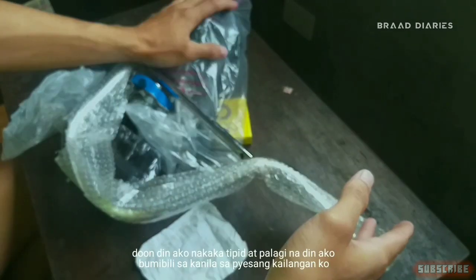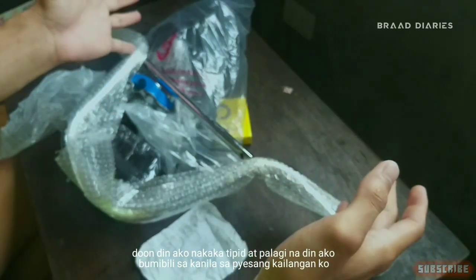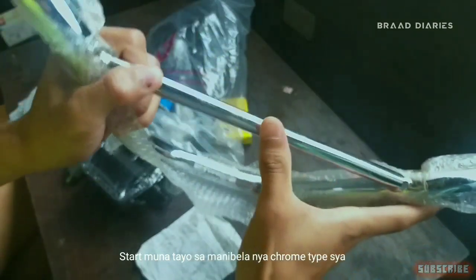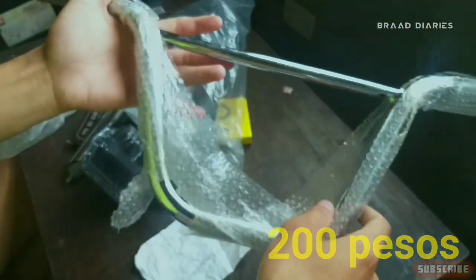Sa mga local shop ko lang siya nabibili. Dun din ako nakaka-discount dahil lagi ako sa kanila bumibili. So, start na tayo sa manibela niya — yung mga liit type siya brad. Presyo niya, 200 pesos.